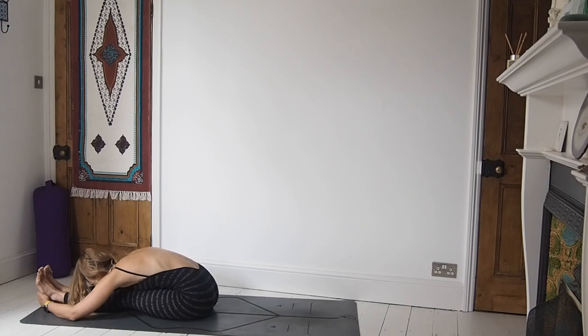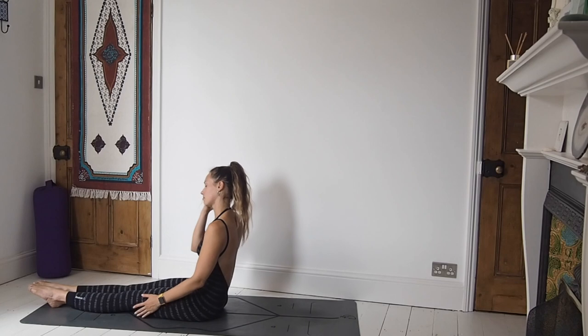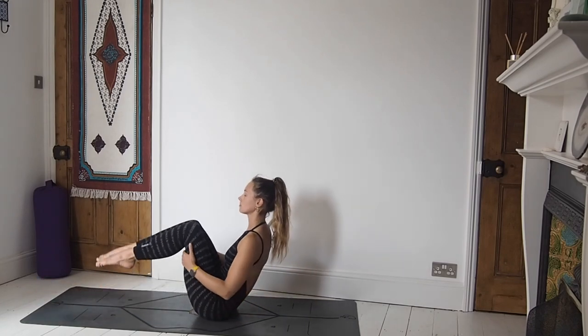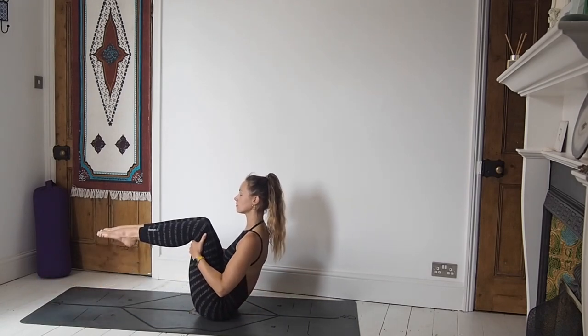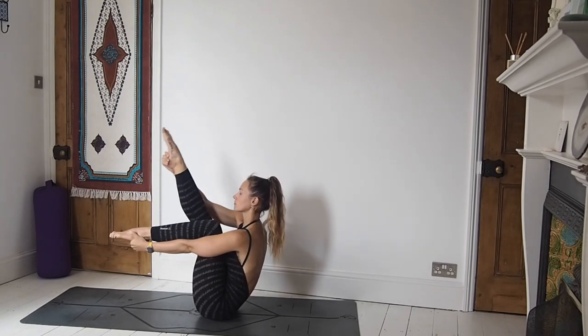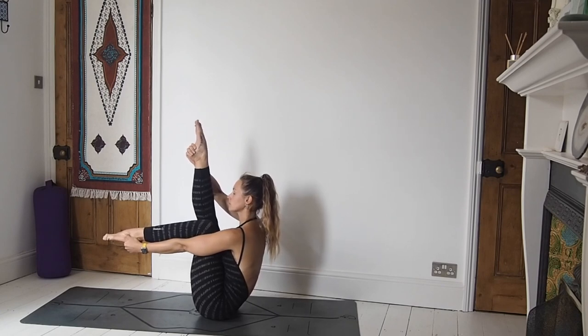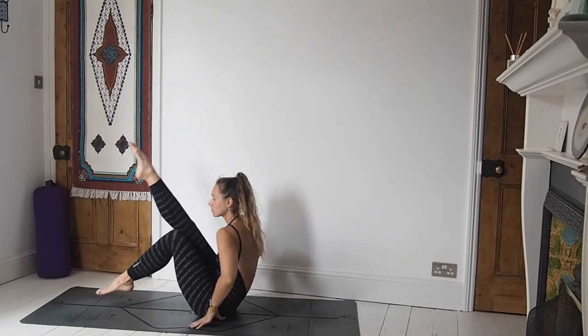Maybe on your next inhale lift the chest a little bit, and then as you exhale take it a little bit deeper. One more breath, maybe two — just one. Inhale, come all the way up. Bring the legs up into Navasana and we're going to have a little bit of fun. Take the left hand around the left foot, right hand around the right. Right leg goes up long, left leg stays bent. Find your balance just here for a moment.